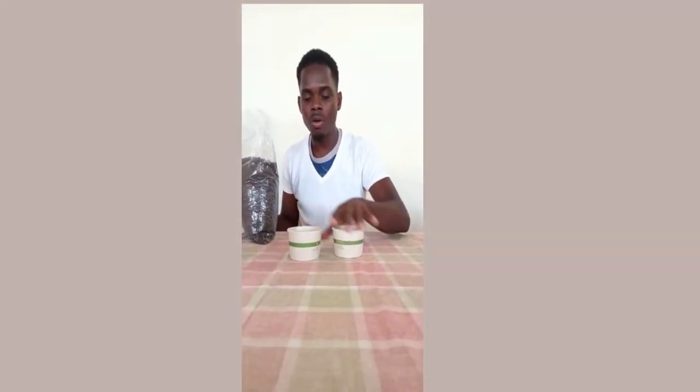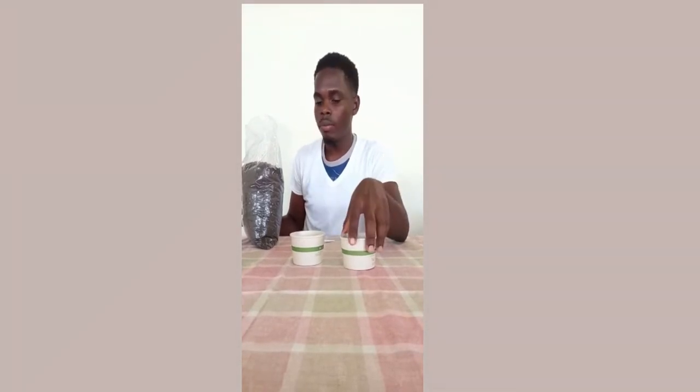We also need water, since plants need water in order to grow. Here we have our soil and our shovel or spoon — use whatever you have. The first thing I already did was sterilize my containers. The reason I sterilize them is because you don't want your seeds to get any pathogens. Pathogens are basically organisms that cause disease and bacteria, and if disease or bacteria gets on your seed it can hamper it from germinating or developing properly. I sterilized them with some Clorox water.